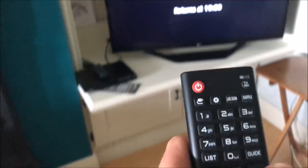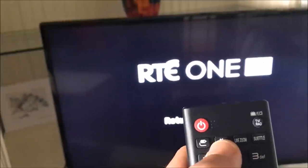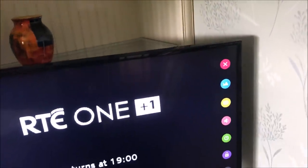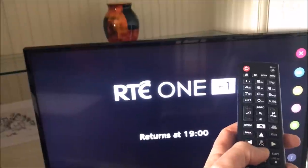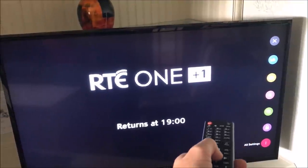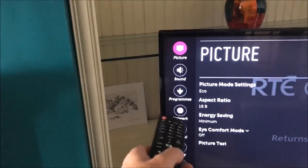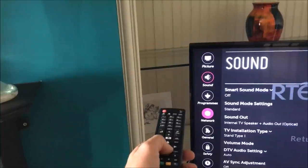To get started, grab your remote control and go to the gear icon at the top of the screen and press it. That brings up a range of icons down the side. Go down to the bottom icon using the up and down arrows, then press OK. That brings up the full settings menu. From there, go down to the Network option using the down arrows.